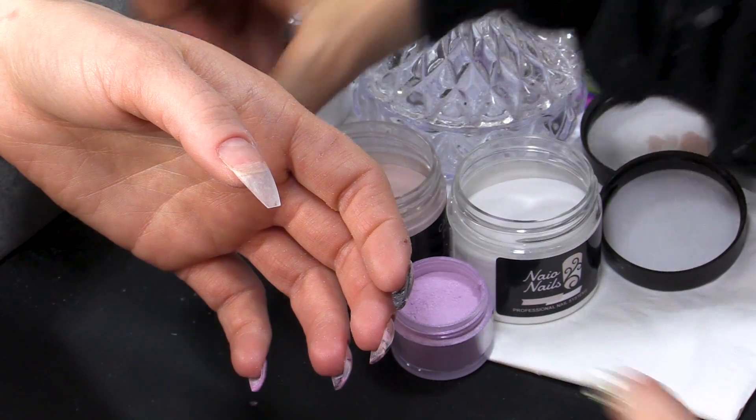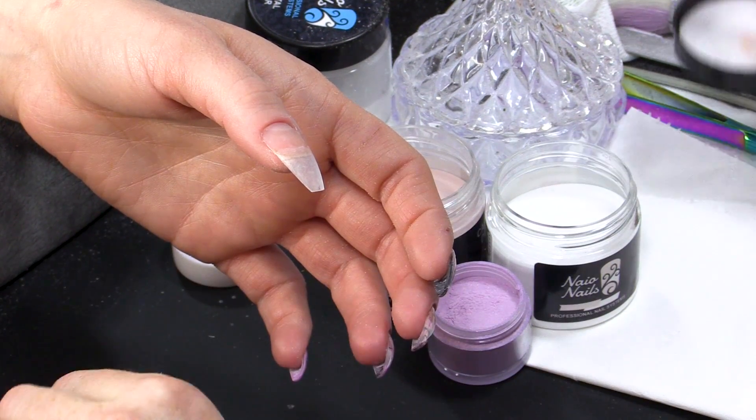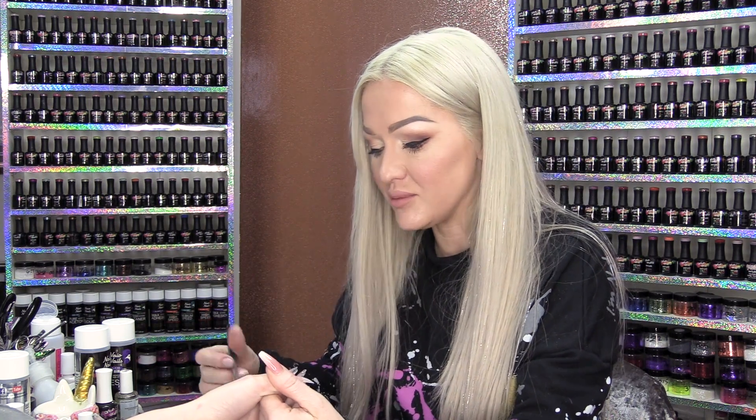Now, the most important thing about this process is to get everything as thin as possible, because we are adding Mylar slices into it. So you've got to account for that encapsulation.